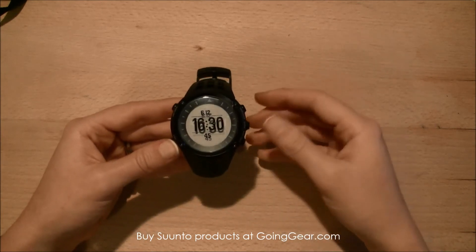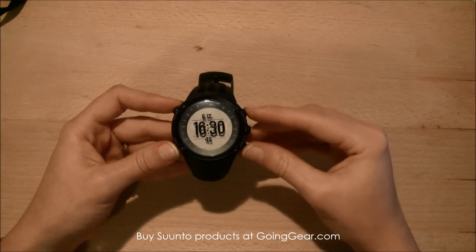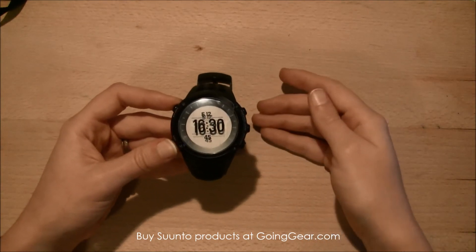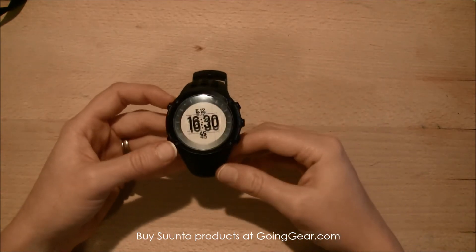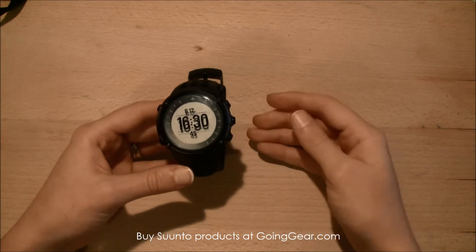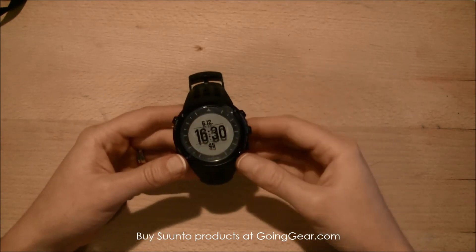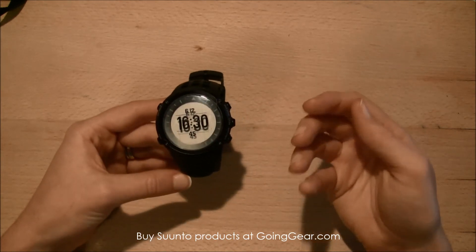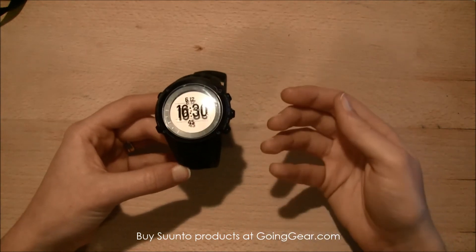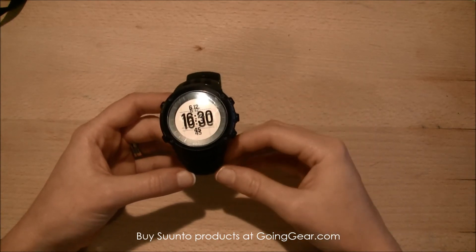It has all the basic features of a high-tech watch: a compass, altimeter, barometer, temperature display, and as mentioned you can connect it with the heart rate monitor. It also has dual time — both military and standard time — shows the date, and has an alarm, so it has all of those great standard features.